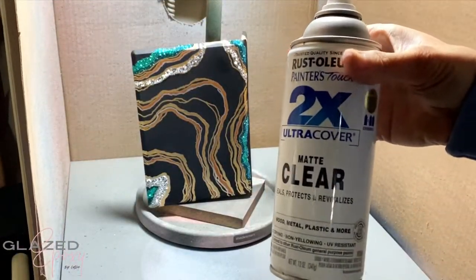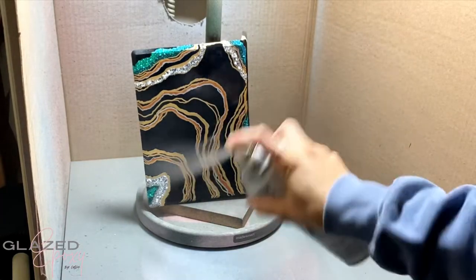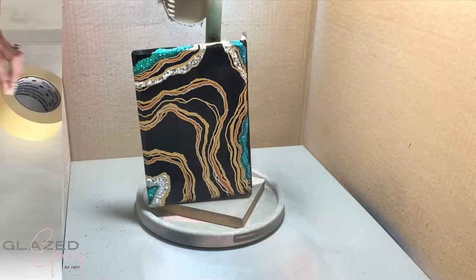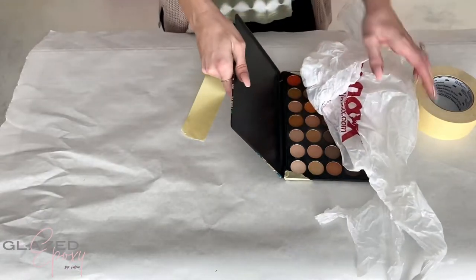Using the matte clear Rust-Oleum spray, I just sprayed the whole thing so there's no line where glitter was and wasn't. I did three coats of that just to be sure the glitter wasn't going to move.